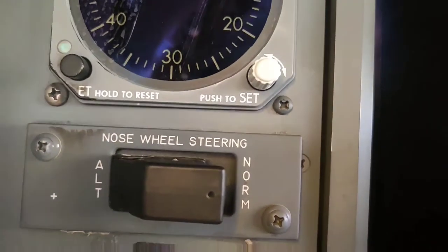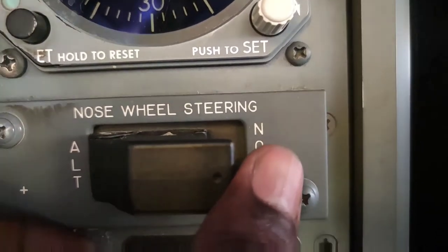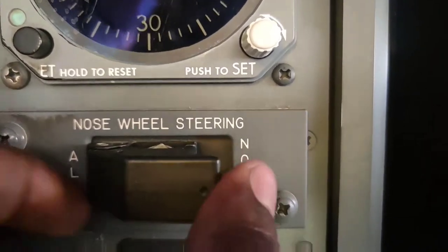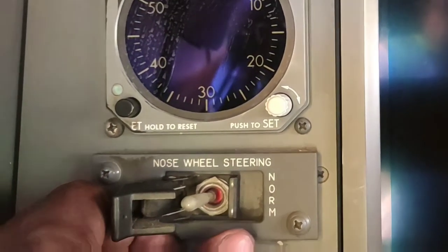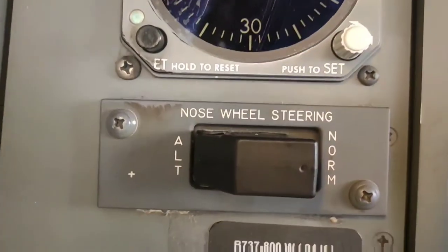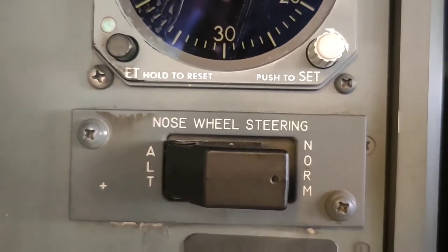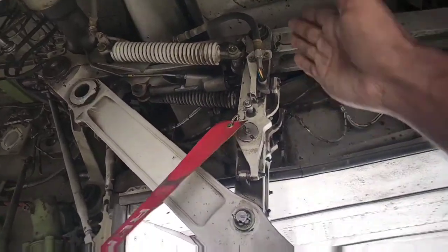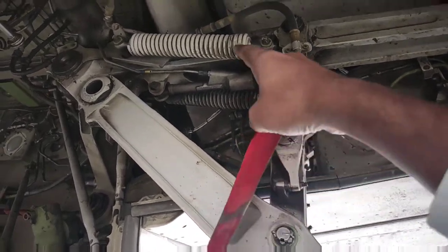This is the nose wheel steering switch — it is a guarded switch. It has two positions: alternate and normal. When this switch is moved to the alternate position, the PSEU sends a signal to the transfer valve on ground to send hydraulic system B pressure. This is the connector to the steering system.